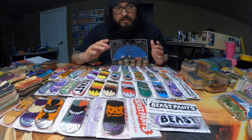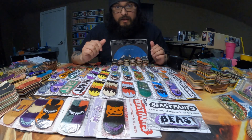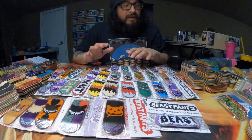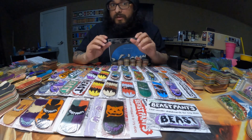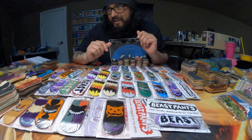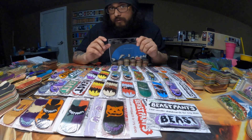They are also the decks that I have the most of, so that also played a pretty big part in why they get their own video. If you haven't seen the last video I did make about my fingerboard collection, go check that one out. I left off on the Black River decks.